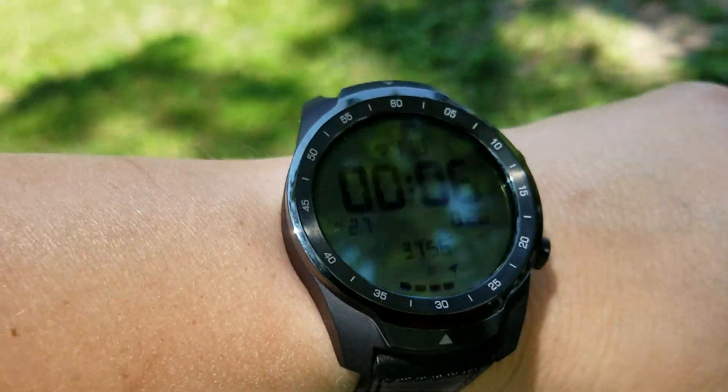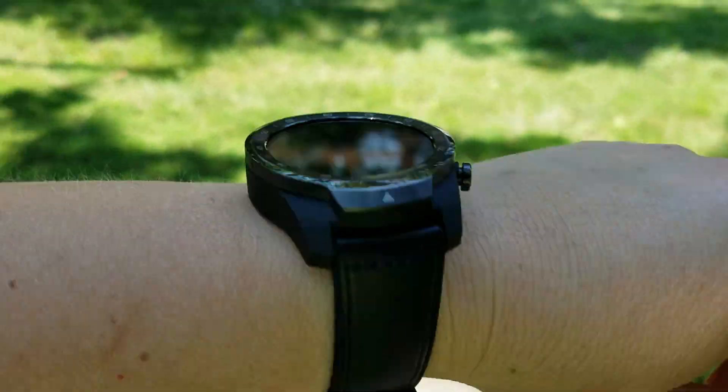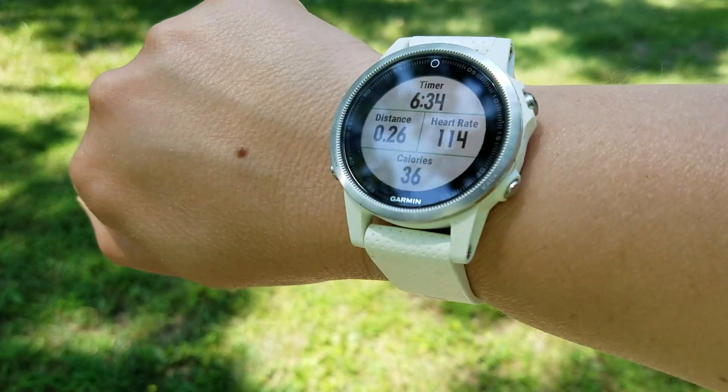Now the TicWatch Pro. I got this about two and a half days ago and this is my third GPS test with it. I'm testing it against the Garmin Fenix 5S — let's see that.